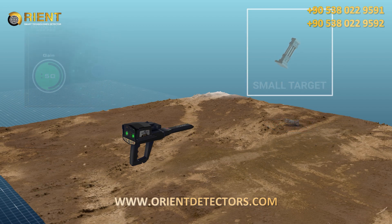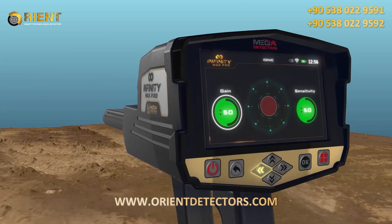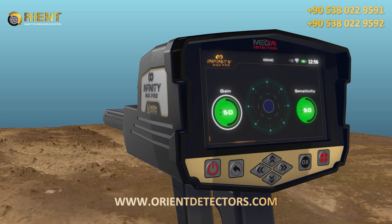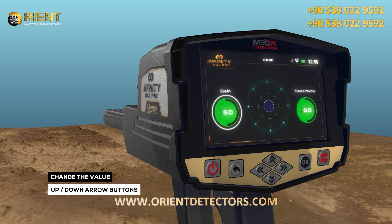Steps 7–8: To select and change the two previous indicators, use the left-right arrow buttons, then press OK. To change the value, use the up-down arrow buttons, and then OK.